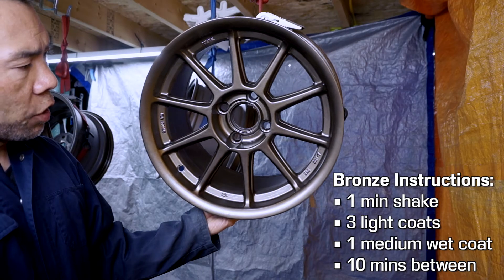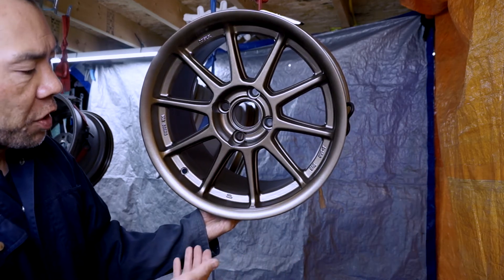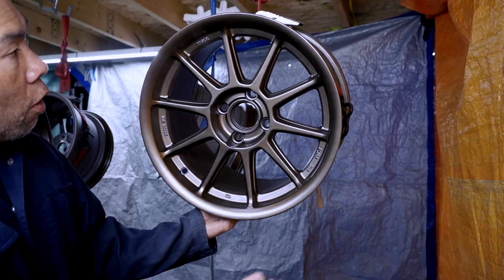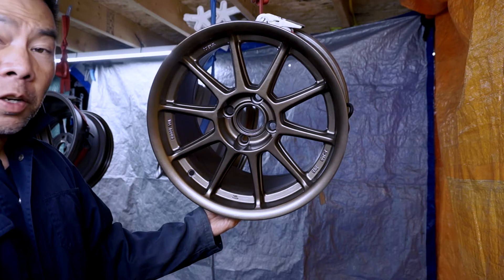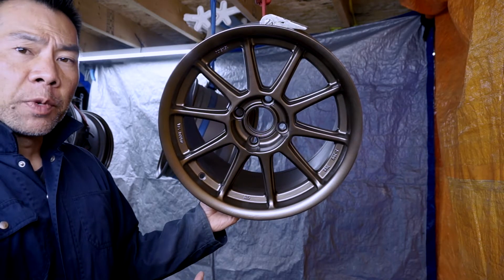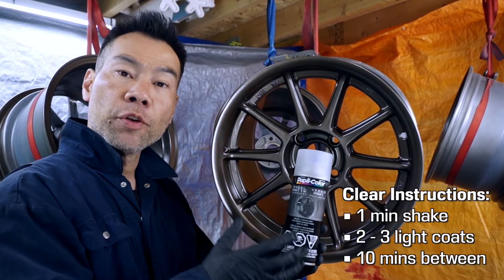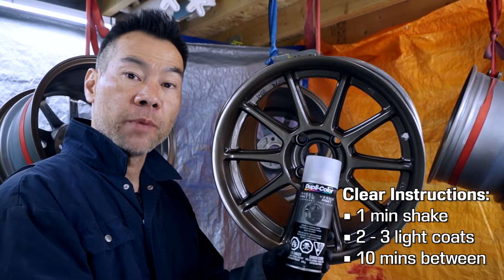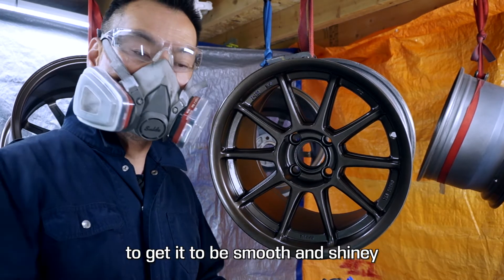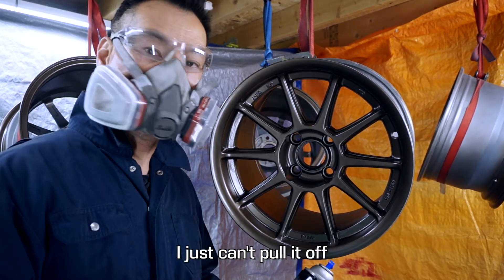The bronze paint has dried nicely and it's looking pretty good. There are some imperfections on the rim surface itself where I wire wheeled it and that's come through, but overall I think this is a really good five-footer — good from five feet away. Next up, tack cloth and then we spray some clear. For the clear coat, I'm going with the Duplicolor matte clear coat. Instructions say two to three light coats with 10-minute dry times in between. I never paint anything gloss because it's just so hard to get it smooth and shiny and it shows off every imperfection — I just can't pull it off.